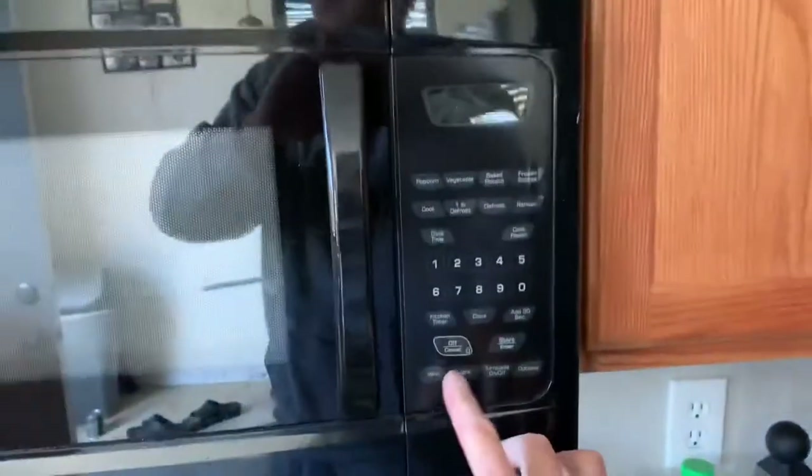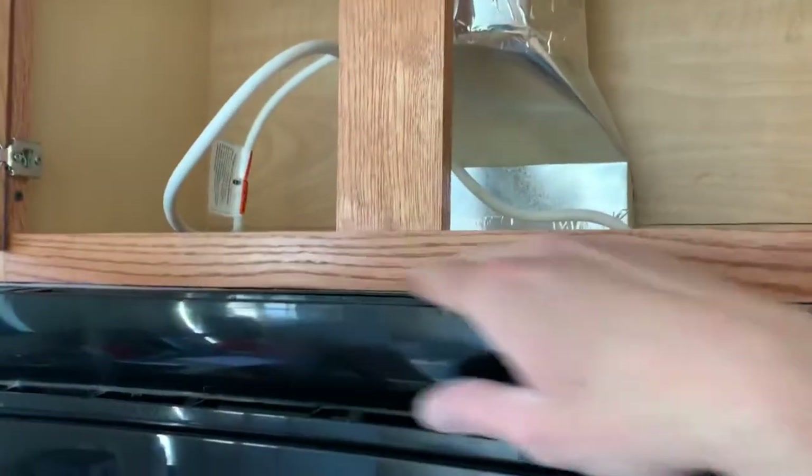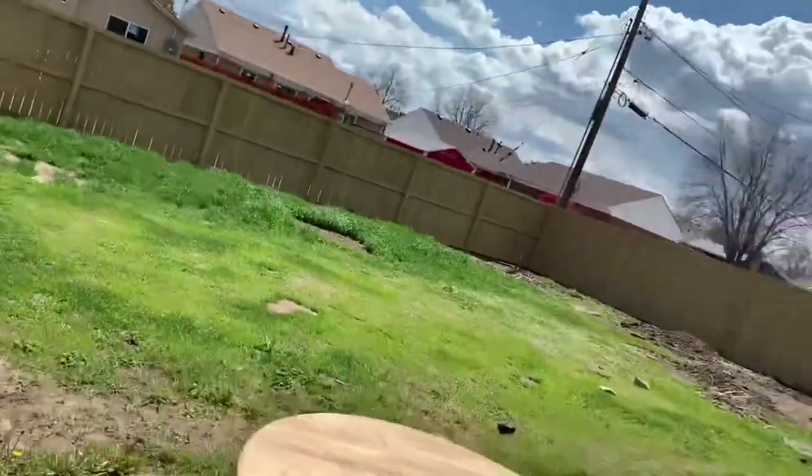Get it taped, powered, and here's the test. Nice — the air is no longer going here, it's going up here. So we're moving through — you can see it go up on the roof.